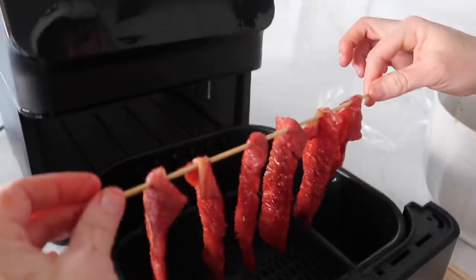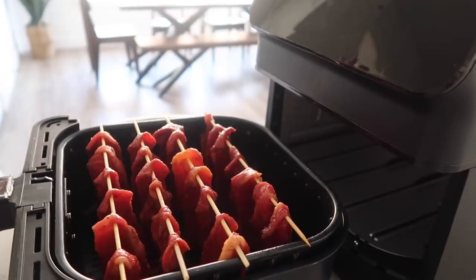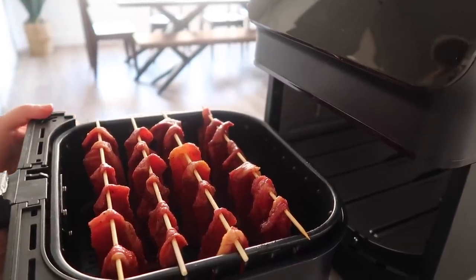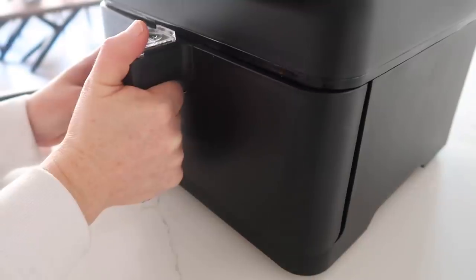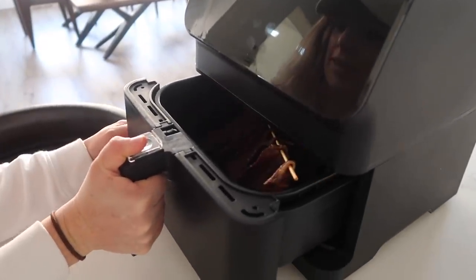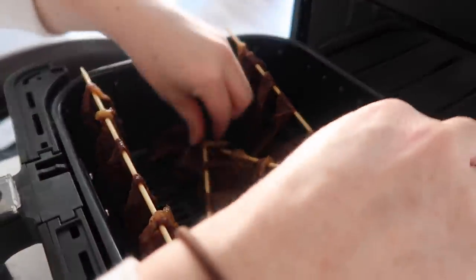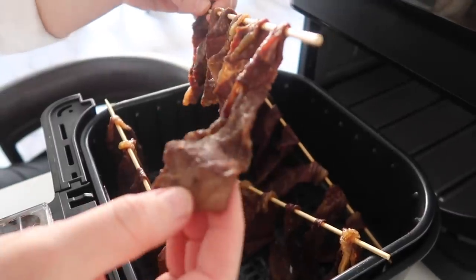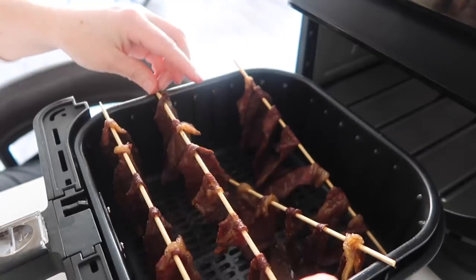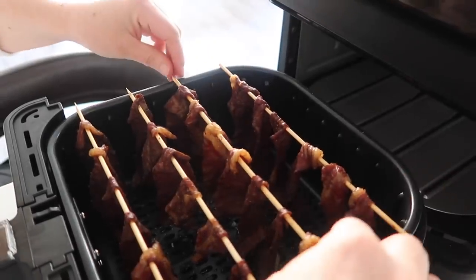We're just gonna bring it right over with our skewer and put it on the air fryer just like that. You're gonna cook it at 180 degrees for 45 minutes. They fell a little — they fell a lot. These didn't stay up as well as I had hoped, but they actually still look like they're getting cooked pretty good — they'll just be a little scrunchy, which is fine. We're gonna try and put these back up and keep cooking them until they're cooked all the way. Hopefully they'll stay — we'll see.